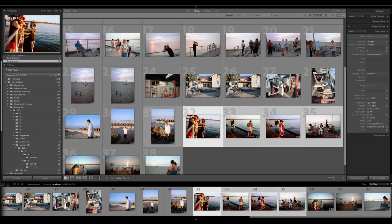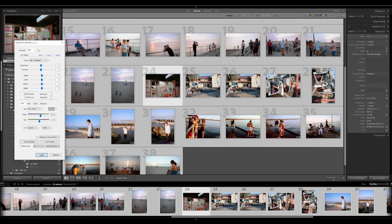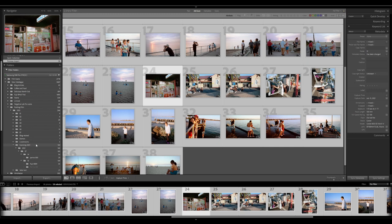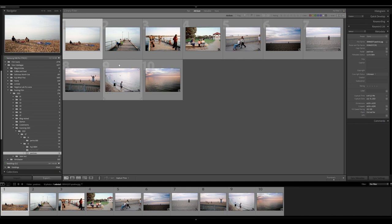Select everything again and go down to Negative Lab Pro. At this point you're ready to convert them into JPEGs, which makes further editing a lot easier. Once you've got a good working base within Negative Lab Pro, click the make a copy box, choose TIFF or JPEG — I choose JPEG to save on file size — and add a subfolder. Click apply and Lightroom will make a new folder with all those images in JPEG format.